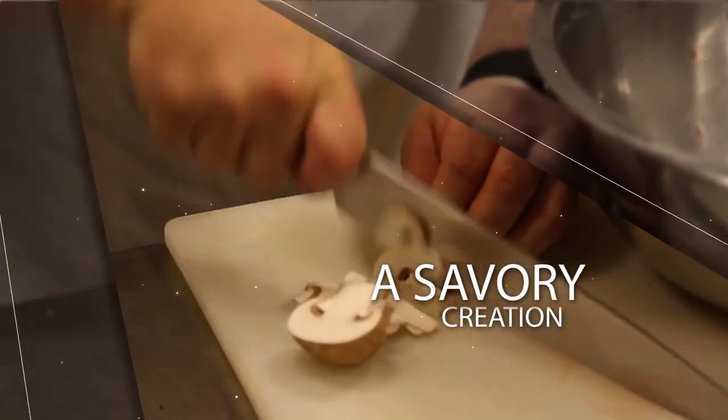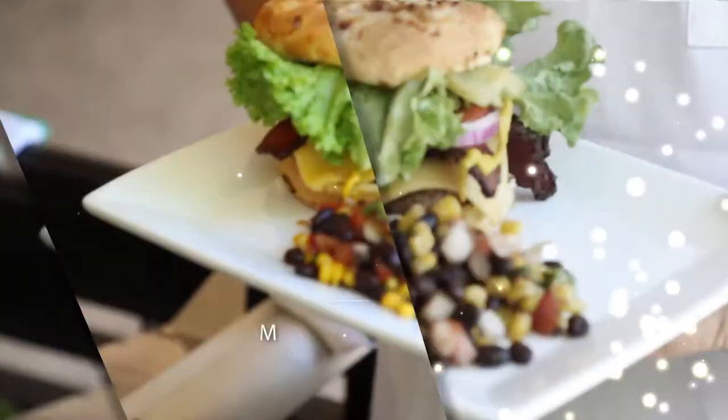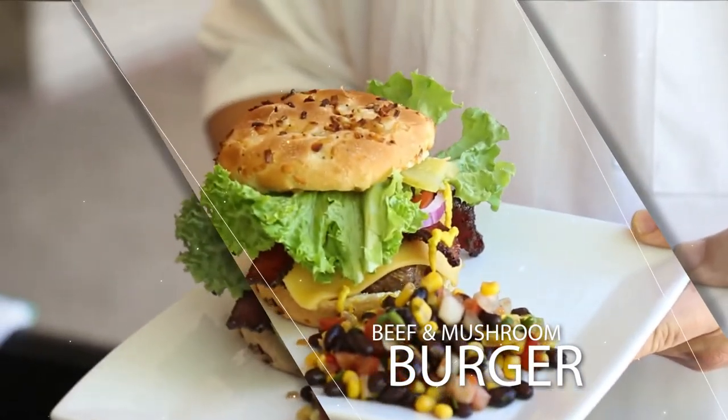Mushrooms have an umami flavor, which is a meat flavor. It blends right into the burger and you can't even tell the mushrooms are there.